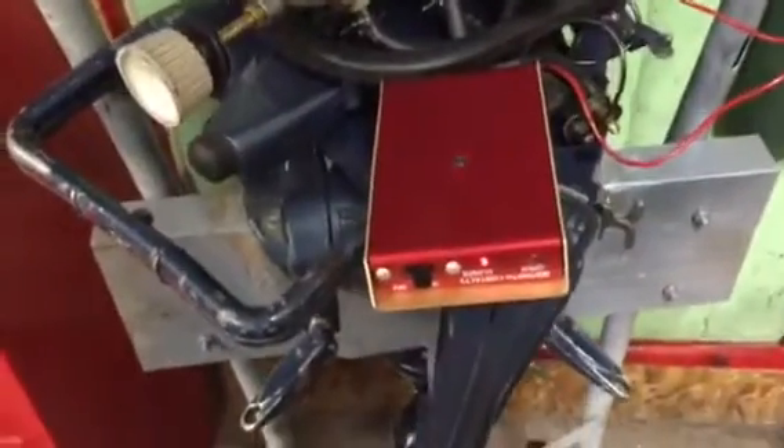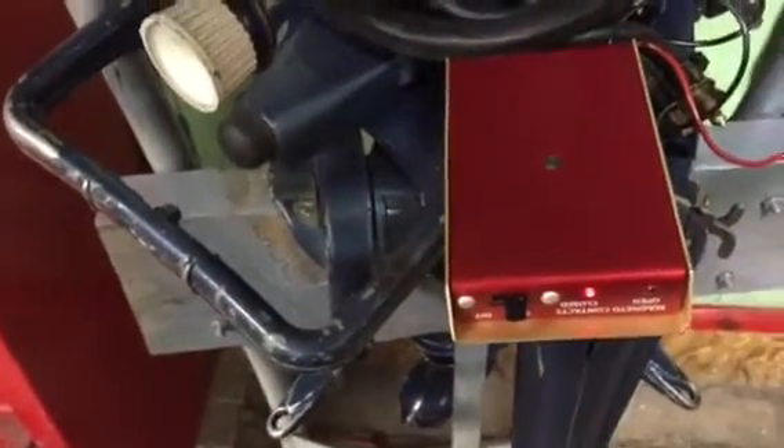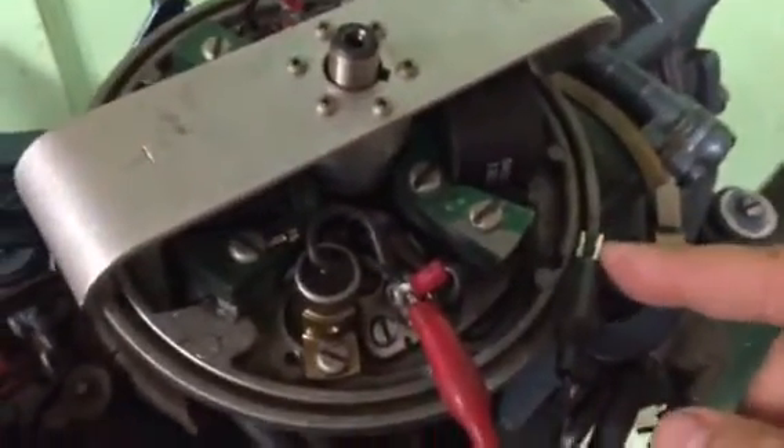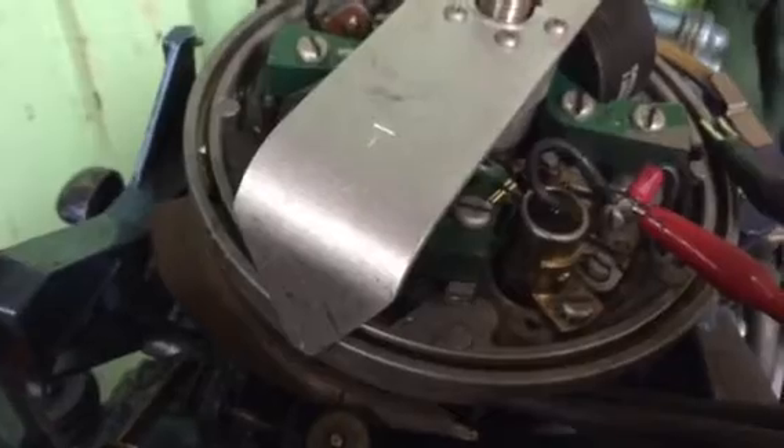With the buzz box turned on, you'll see there's a light. It also has an audible noise to tell you when the points are open or closed. The negative lead from the buzz box goes to the armature and the positive to the points. You don't have to have the contacts disconnected.